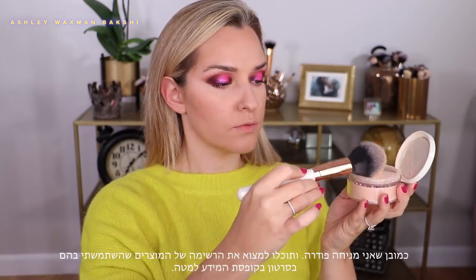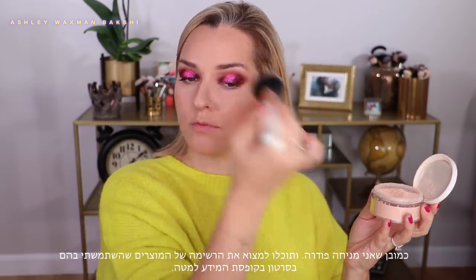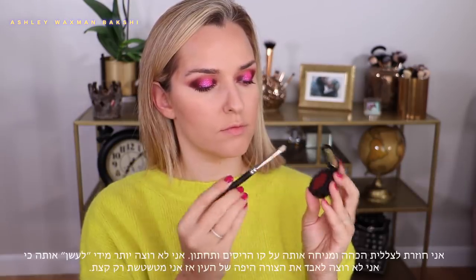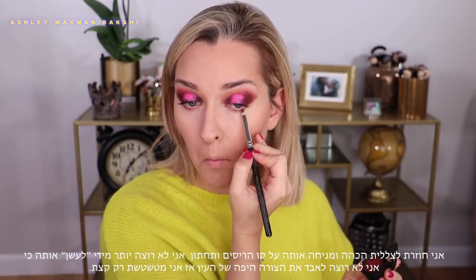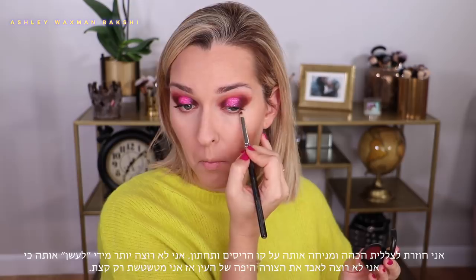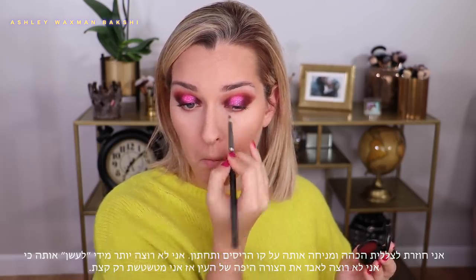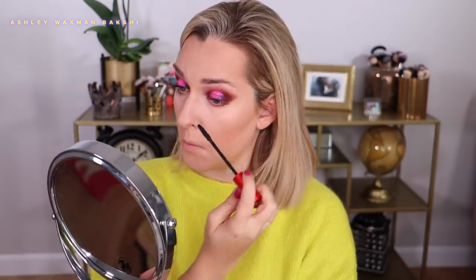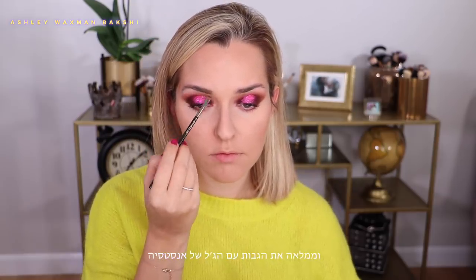I'm going to powder my face — I'll leave the full list of products used in the description box below, so check that out if you want to know more about anything you see in the video. I'm going back to that Diva shade and just defining the lower lash line. I didn't want to go too smoked out here because I wanted to keep that nice elongated shape of the upper eyelid, so I'm putting it on the lower lash line and blending it out a little with the same pencil brush, adding some mascara to my lower lashes, and then using the Anastasia brow pomade to define my eyebrows.